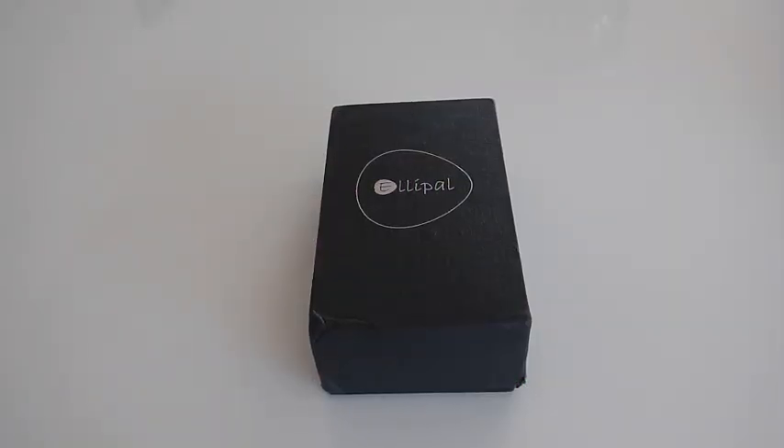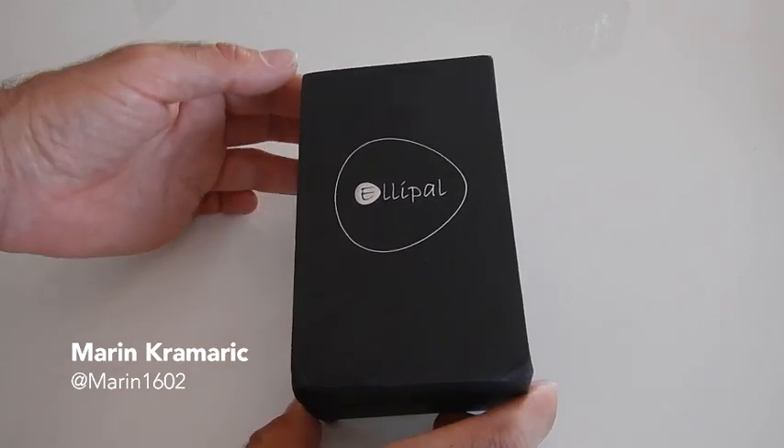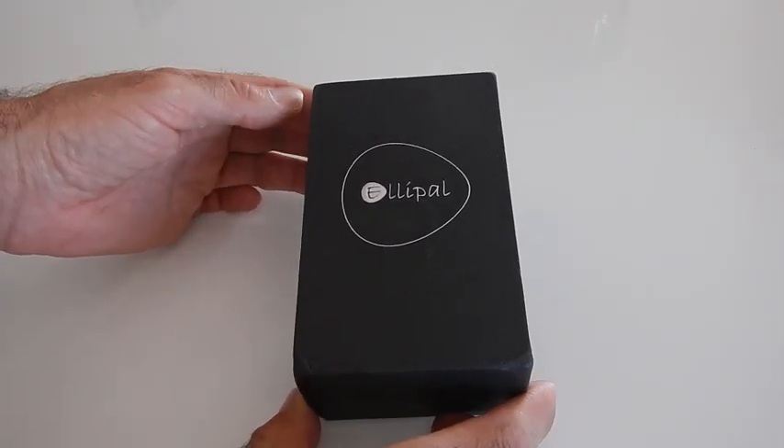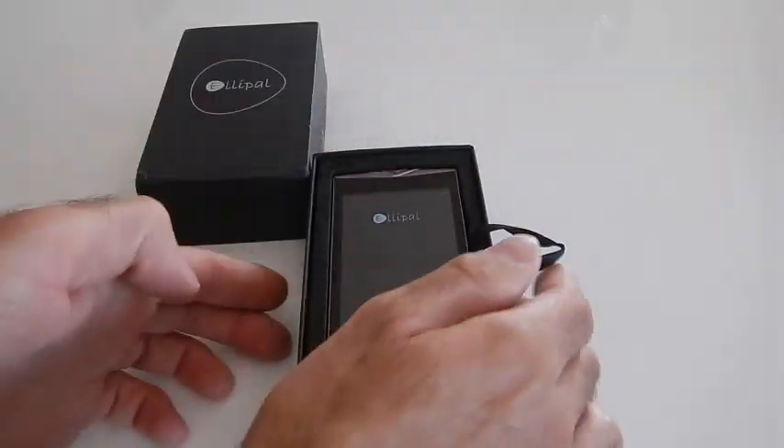Hello, my name is Marin, I'm a Cardano ambassador and I'm going to show you how to easily set up and use our new Cardano branded LiPAL hardware wallet.